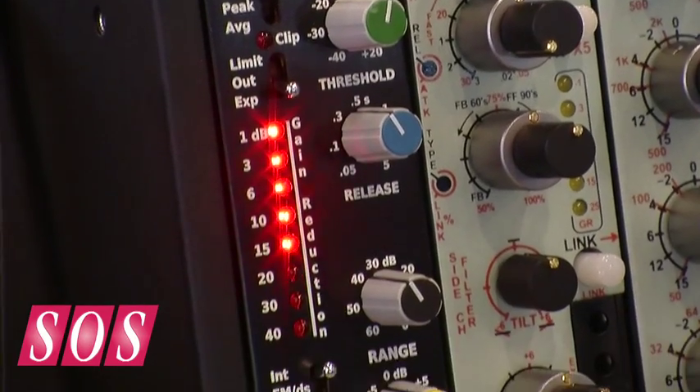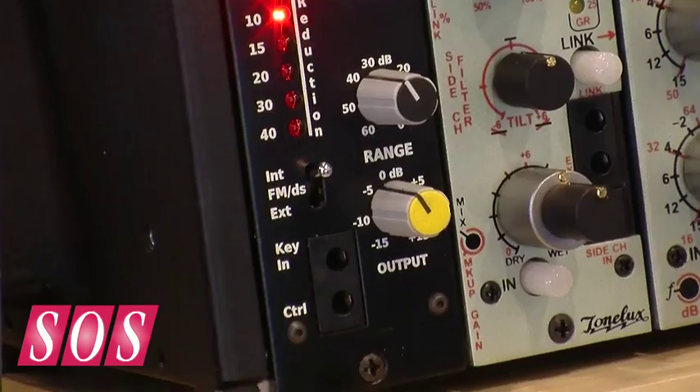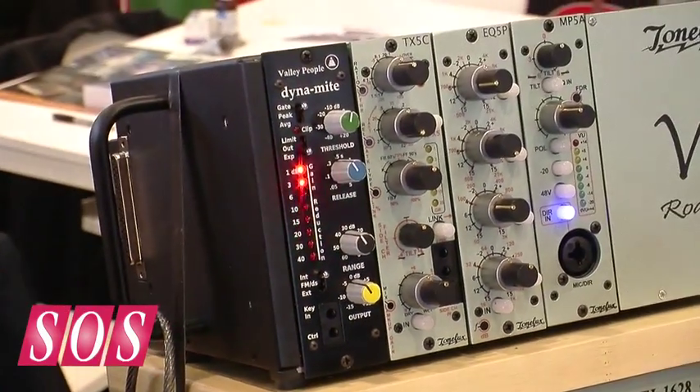Valley People had the next level of compression and dynamic control. They make their own VCAs. The VCA in this unit is called the TA-101, which is made exactly the same way it was made in the 70s and the 80s — very popular, very good sounding VCA.